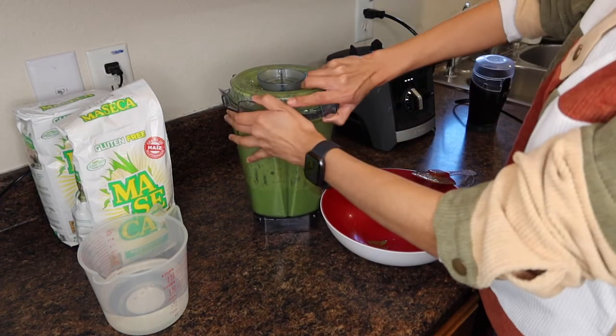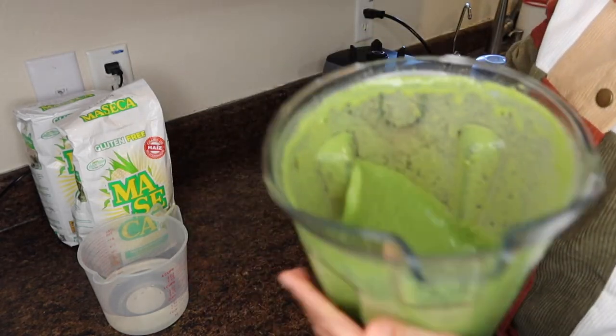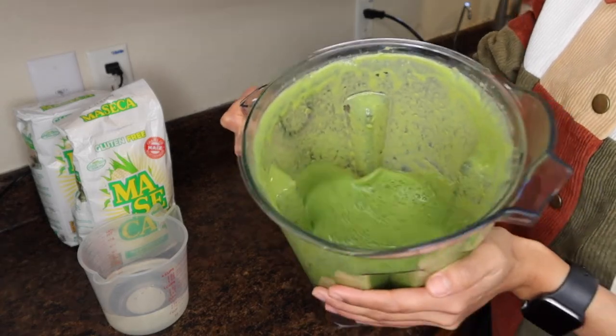You don't want to add a lot of water because the nopales themselves already have a lot of water in them. See how watery it is now — look at the amount of water just from the nopales alone.